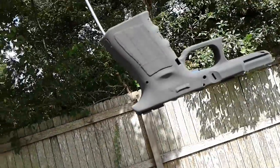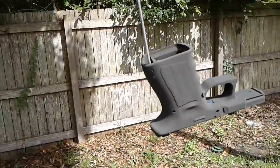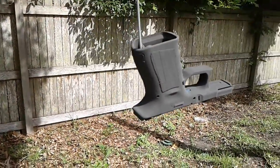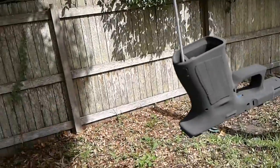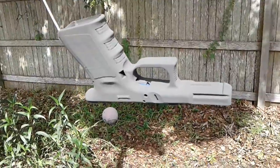I'll go ahead and bring it inside in a little bit after it cures and let it sit for five to seven days, peel the tape off, and show you the finished product. Thanks for watching.